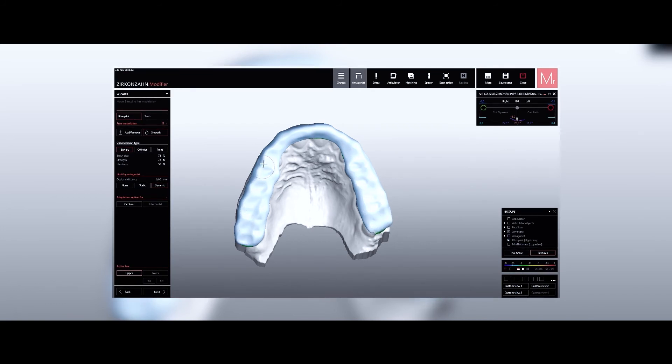Following the wizard step by step, we get to the final design phase, ready to start the milling process.